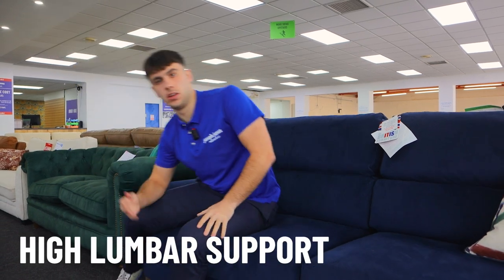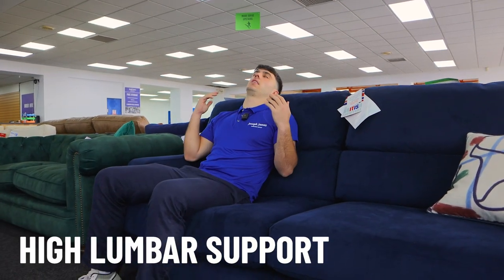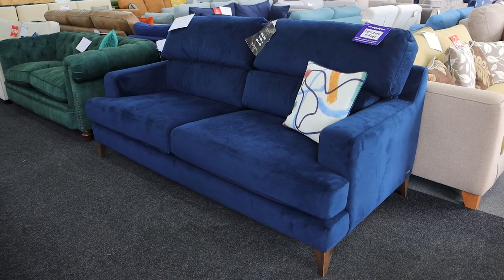It's a popular range mainly for comfort reasons. It's got really high lumbar support while still looking quite modern. Typically these high neck supports are more traditional looking sofas which lose that style element, but the Romley range still has the style. It's quite modern, elegant, but also contemporary.